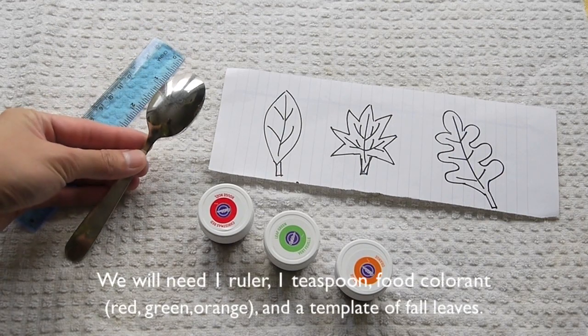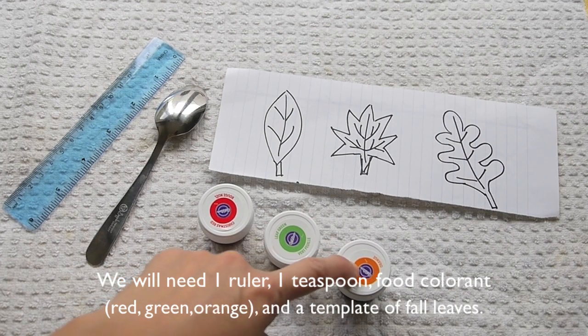First, we will need a ruler, a teaspoon, some food colorants, and a template of 4 leaves.